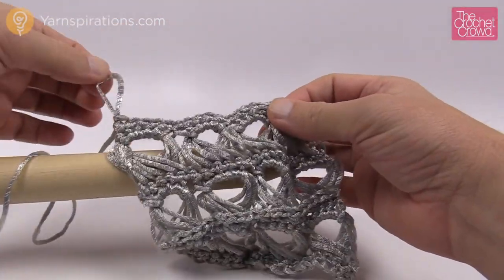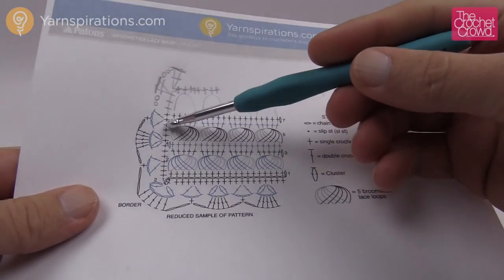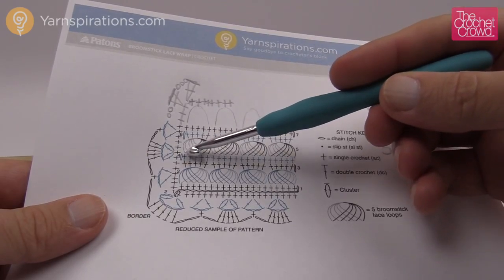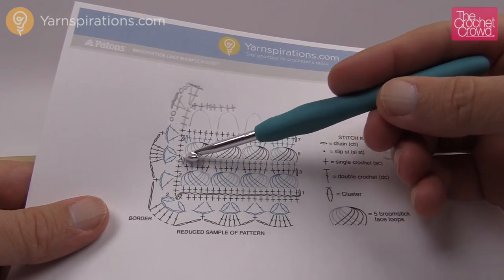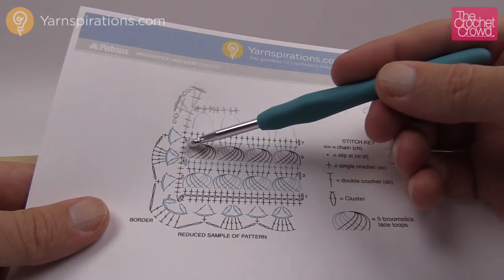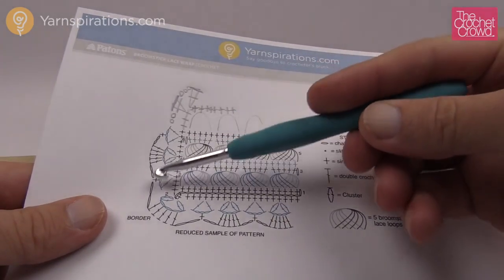Let's review how to do the border — it consists of three rounds. The first round is single crochet. We single crochet along the bottom and top using those stitches. On the sides, there are three single crochets in between each broomstick — one at the end of each single crochet row and three along the sides of the broomstick itself. We'll then come around and create nice fans or V-stitches, then finalize with the final round.